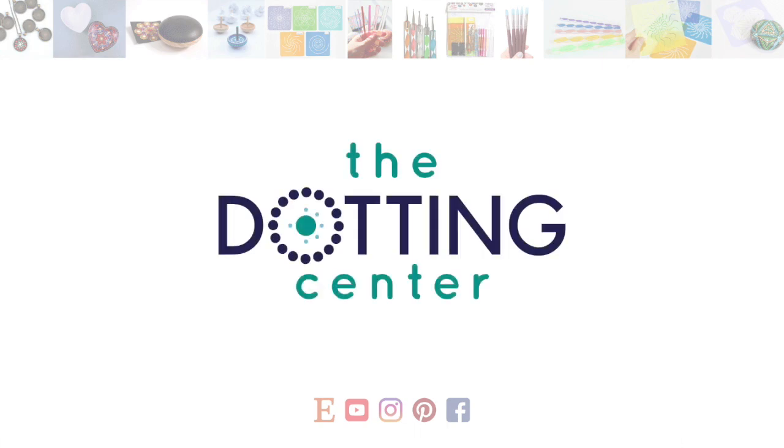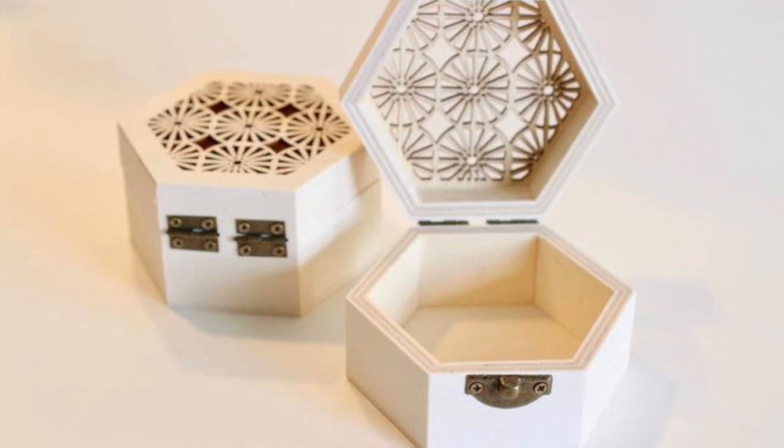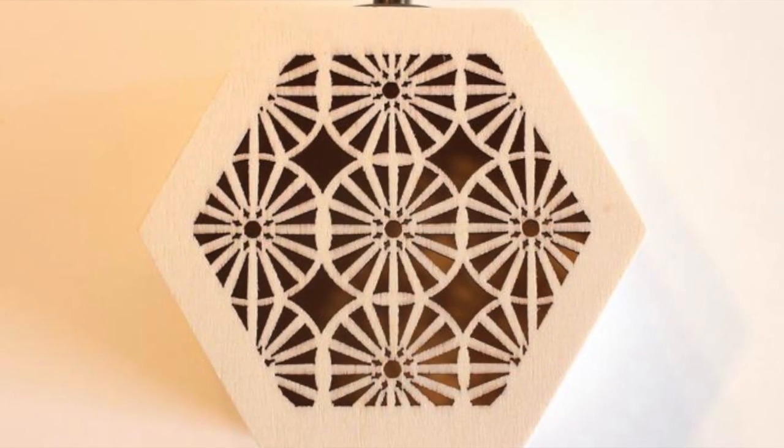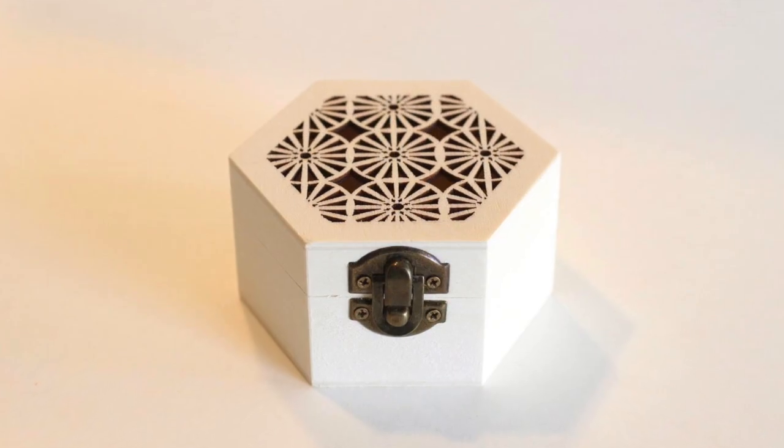Hi everyone! This is Rachel from the Dotting Center. Today I'm going to show you how to take these laser cut hexagon boxes and turn them into dotted pieces of art.